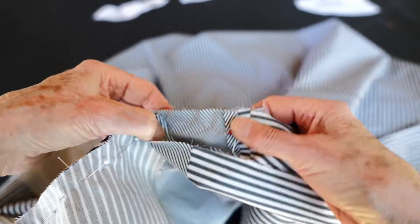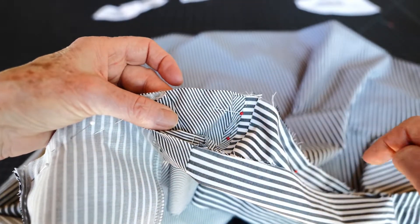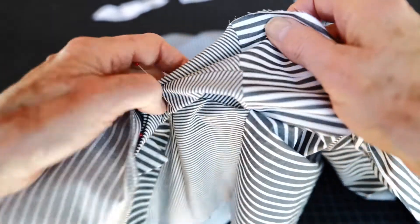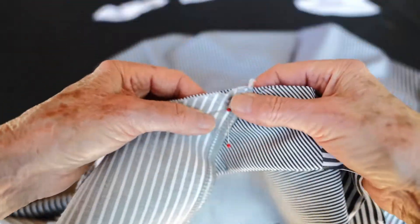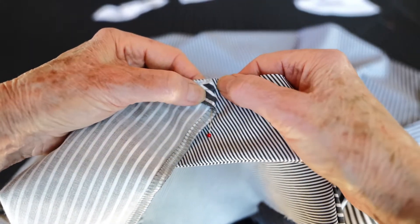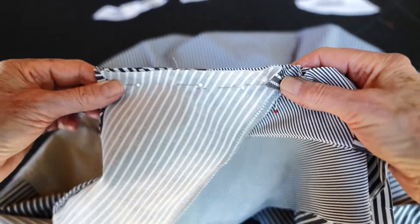Then we're going to shift and stitch just through two layers — just the under collar and the body of the garment — around to the other side. The next step is right at this end stitching: I'm going to make a clip. So I'll go ahead and sew that and come back.